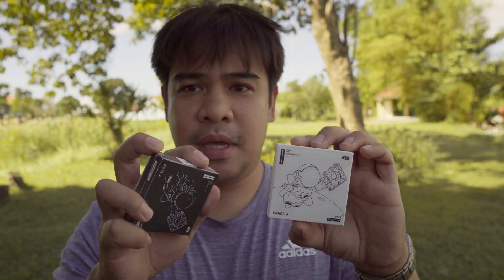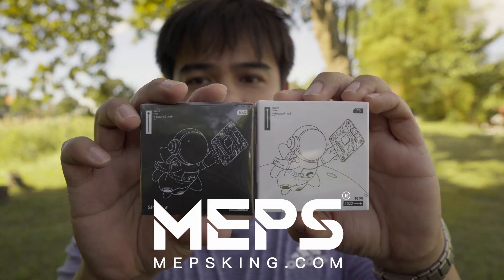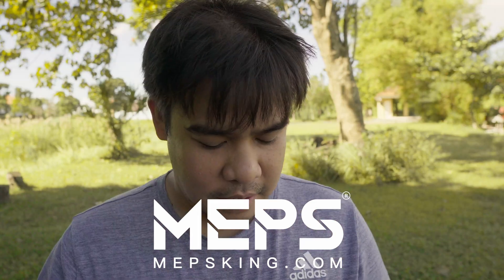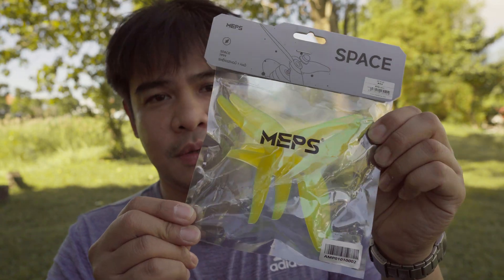Welcome back to the channel. Today we're going to talk about this stack from Mepsking — they sent me this flight controller and ESC to review, along with this propeller, which I'll try out after installing the stack on one of my quads.